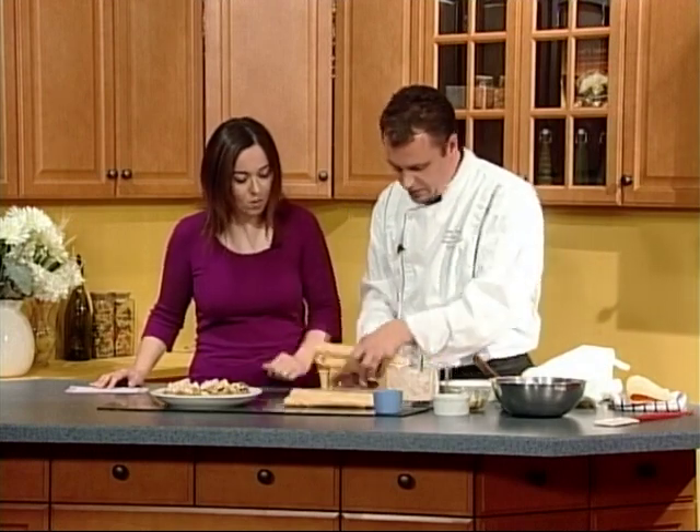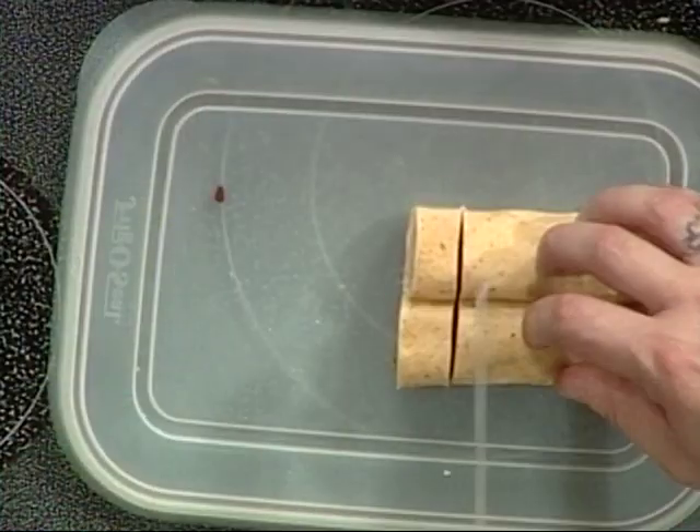These ones here have been sitting. We'll just cut them on our makeshift cutting board today. And what we end up getting is nice little rounds — look at that.